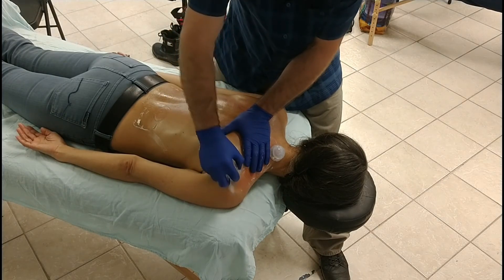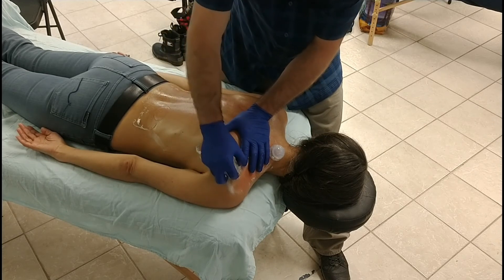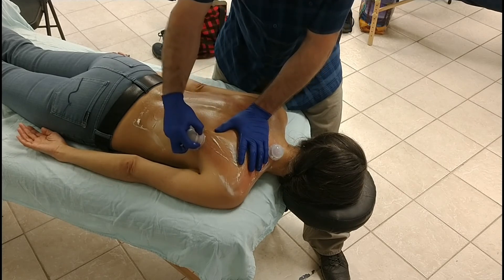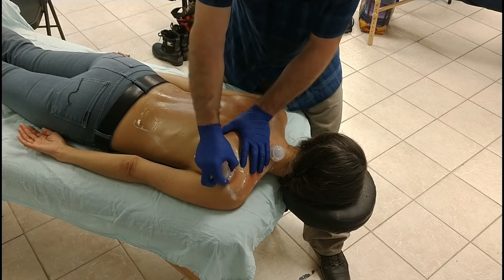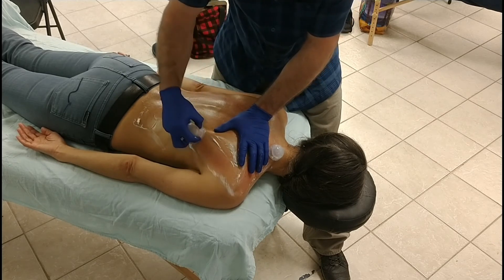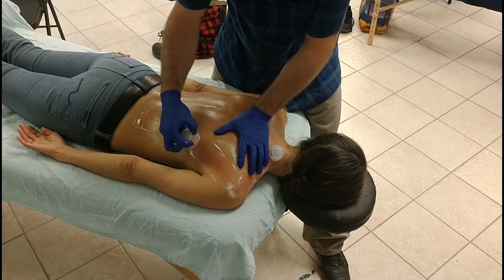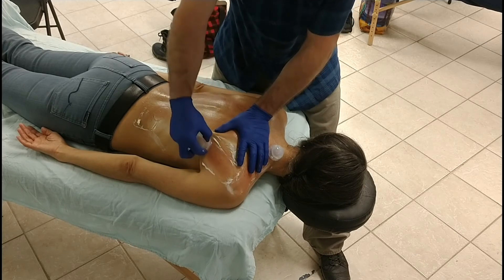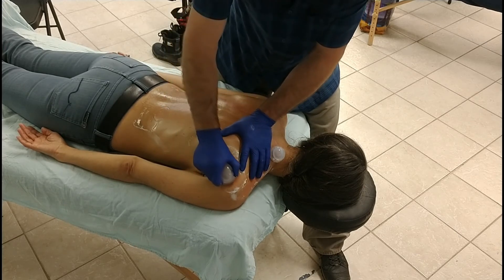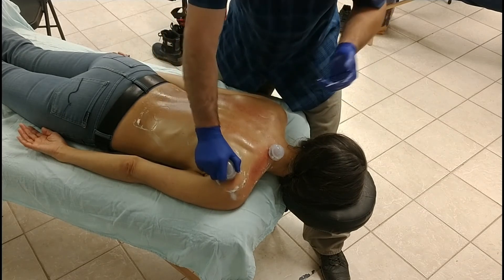I'm going to follow the lateral border of the scapula here, down and up. Is that pressure okay, Wendy? This posterior axillary fold is a very tender area, so just communicate. I often find that people are much more comfortable with more contact. You'll notice I'm hanging on to the scapula here with my empty hand - it just feels better to most people than just a cup alone. I'm making contact.